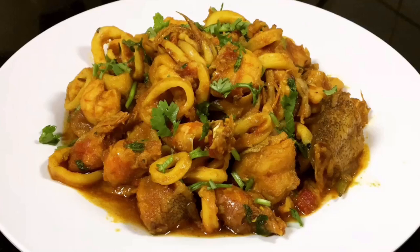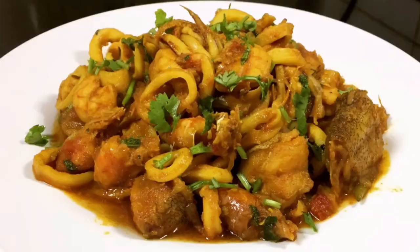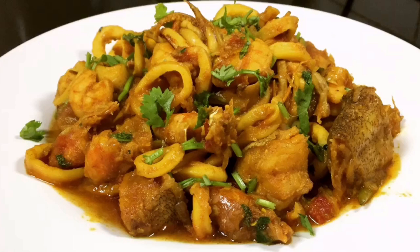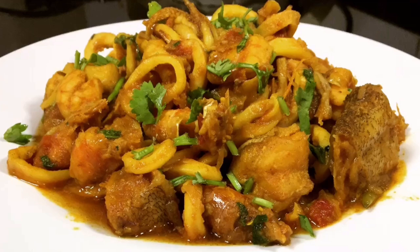Hey everyone, welcome back to my channel. I hope you all are doing well. If you are new to my channel, please subscribe and click the like icon. For those who have already subscribed and supported me, thank you so much. Today's recipe is mixed seafood masala — it's quite spicy but so delicious. I hope you all will like this recipe. Now let's get started.